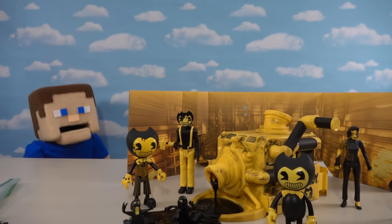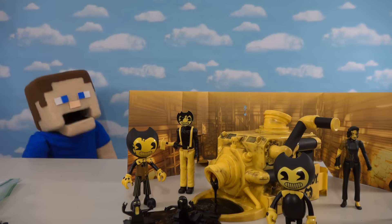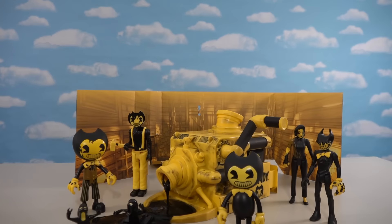And I hope at Toy Fair next month they've got a couple more on display because we really need some more playsets! Alright, kids, well there it is — the really cool Bendy Ink Slime Machine coming at ya from Series 1 of the Bendy Articulated Figures! It works nice, it looks nice!